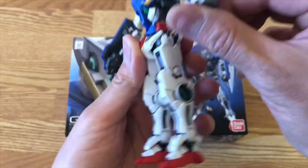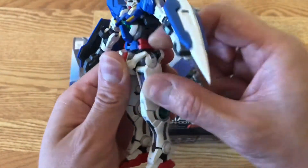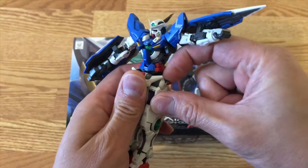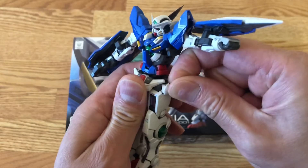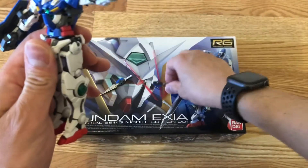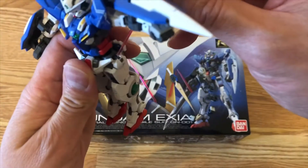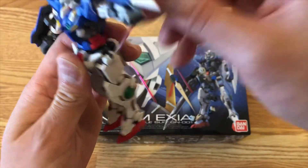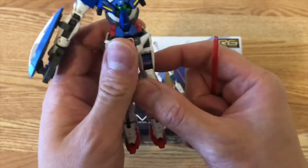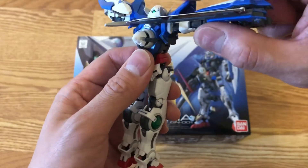So what I mean about this gimmick being really nice — you can actually pull this out, push it right back in there, and use another beam saber to push it all the way down, and then it closes back, as you can see. You don't need any additional pieces for this.